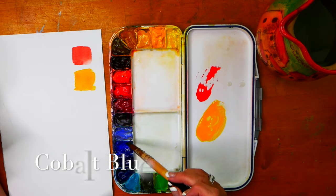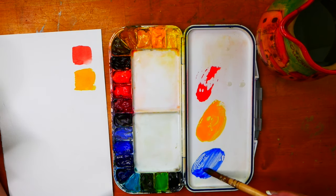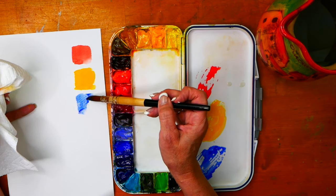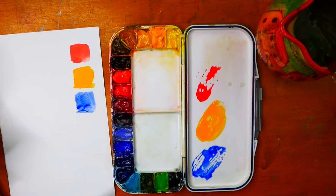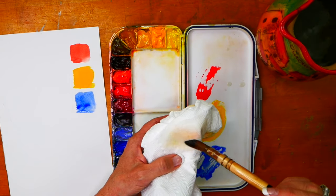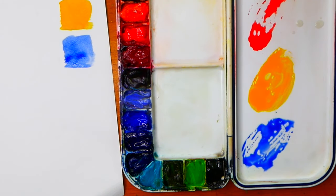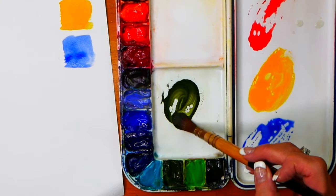Now I'll paint blue — I've got a nice milky mix of blue. You may decide you want a little bit more water. So here's my blue square. The main thing you want to pay attention to is when you're putting your brush in the water and changing colors, clearly getting the color off of the brush and going back in. It's kind of fun to pick different colors — how about green? Make a nice milky mix.